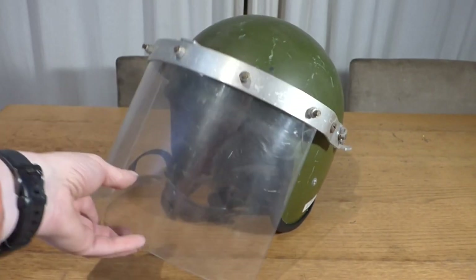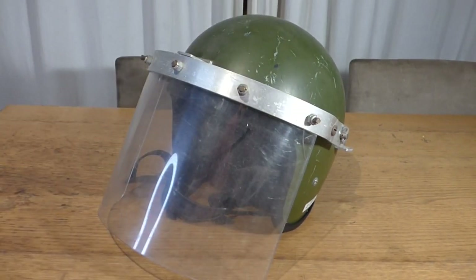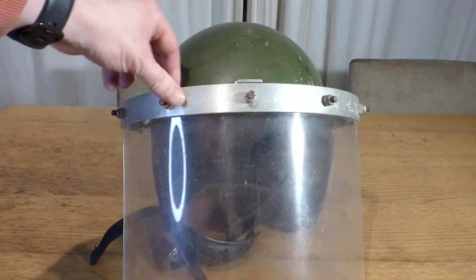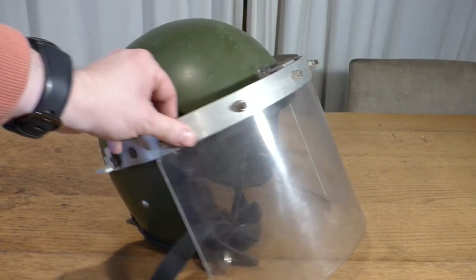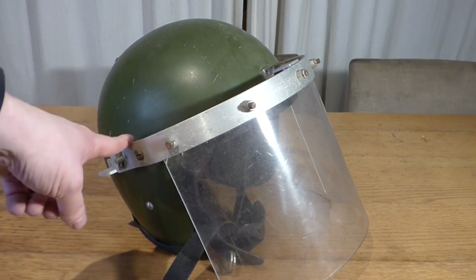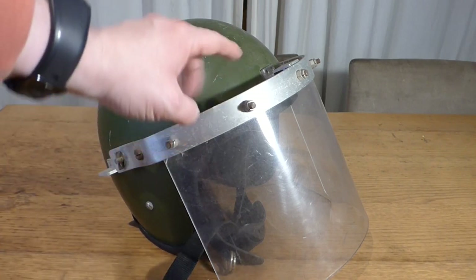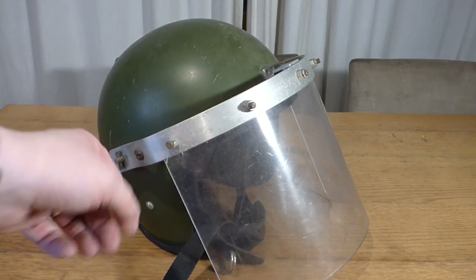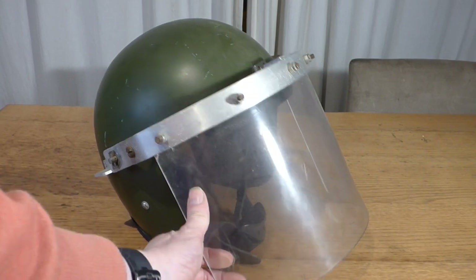So there you have it — the Cromwell helmet. Riot helmet. Simple enough design. You see them popping up from time to time. I have a gentleman actually that emailed me — I haven't forgotten you — about the measurements to see, as he has the actual helmet and he's trying to get a visor made for it, a reproduction visor.